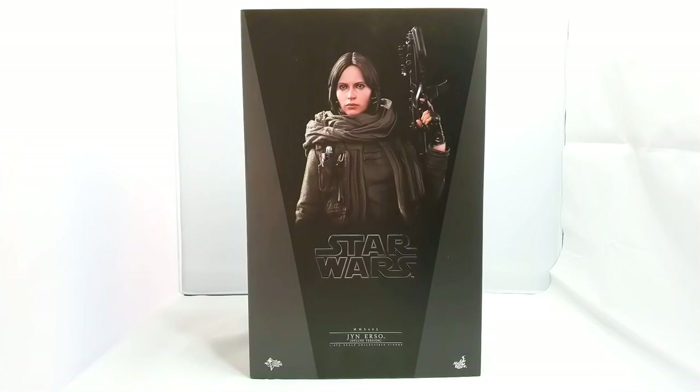Hello there, my YouTube friends. Here we go again with another unboxing of a female character — this time, Jyn Erso.